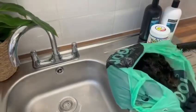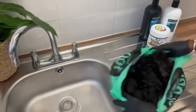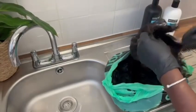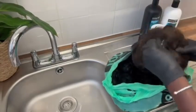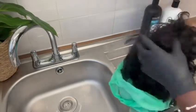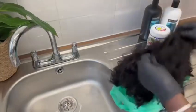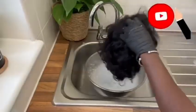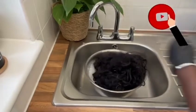Hey guys, this is my first request to revamp some wigs, and this is how the clients send me the wigs — in a terrible condition, as you can see. They were so dirty. Anyway, let's go!